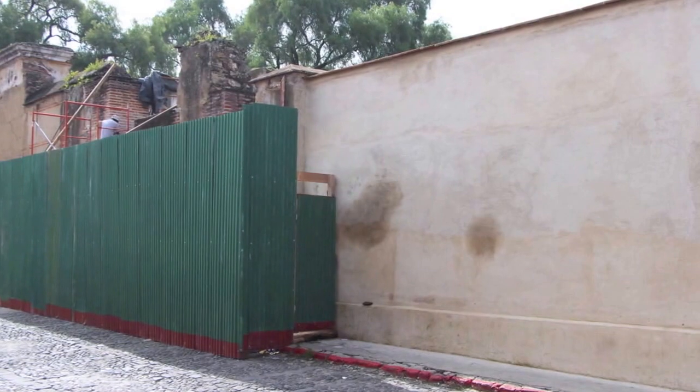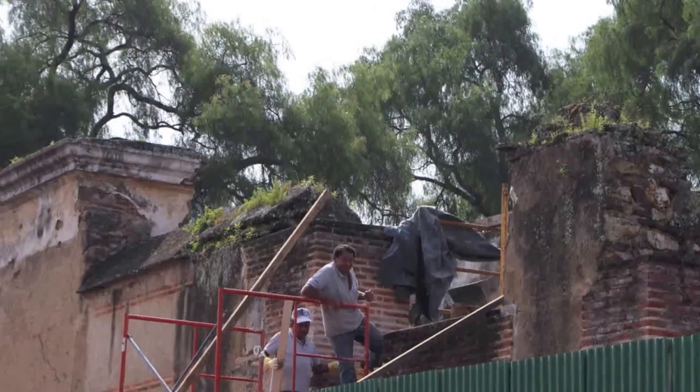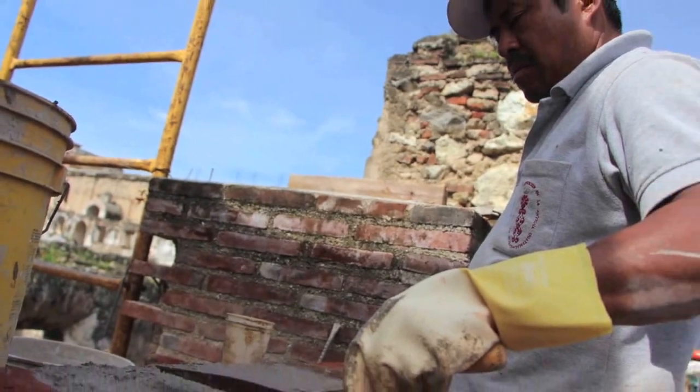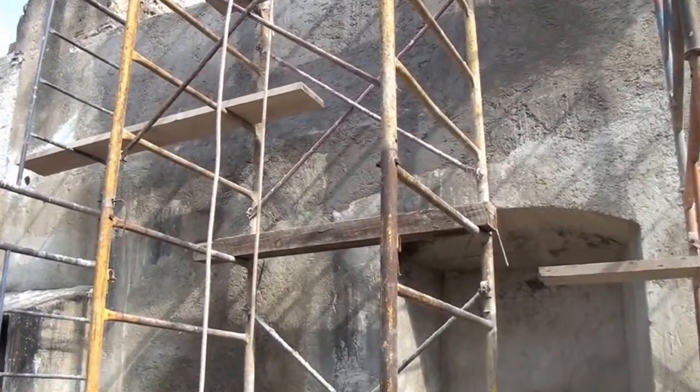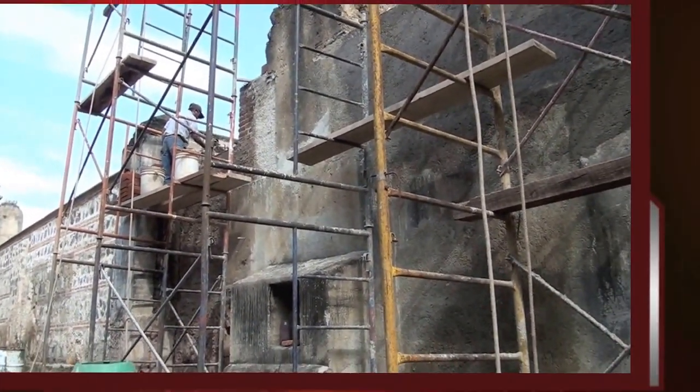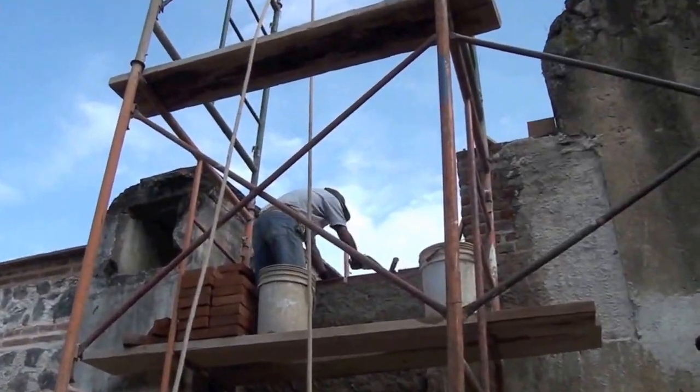Continuamos trabajando en el Monumento de Santa Clara. Estos trabajos consisten específicamente en la incorporación de repellos. Estos repellos se realizan para no seguir perdiendo material original. También, como ustedes pueden observar, se logra una altura para que el muro sea constante.